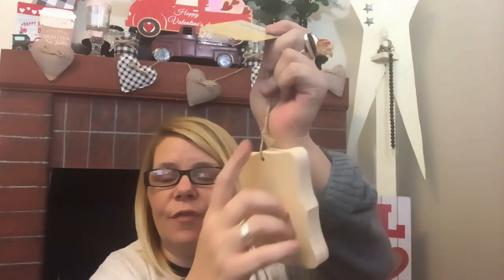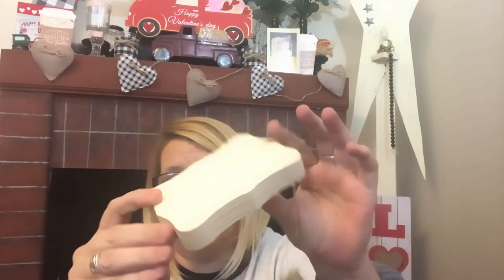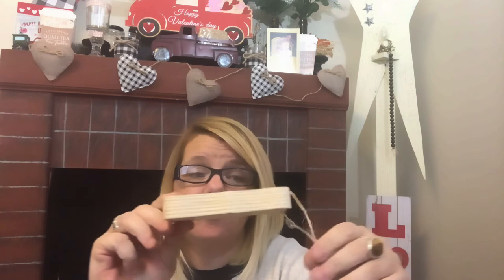Last but not least, I did pick up this chunky wood piece — they're just calling it a wood hanging decor. You could always fill that hole in. To me it looks like a book and that is exactly what I was thinking — I think that would make an excellent DIY. I love crafting! So that is it you guys. I will let you know what I think of the products and until the next time, thank you so much for watching. I appreciate each and every one of you. Have a wonderful and blessed day. Bye!